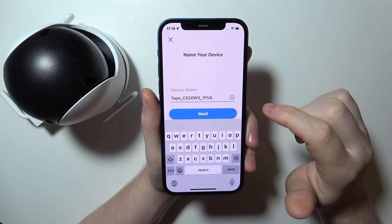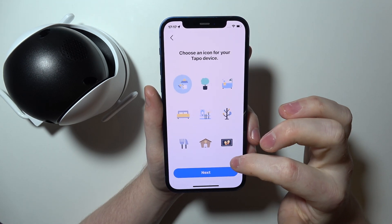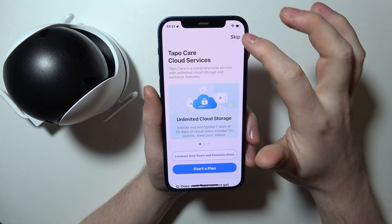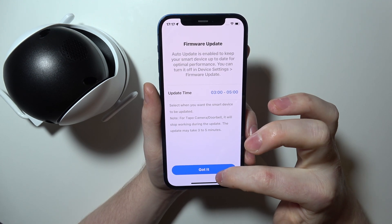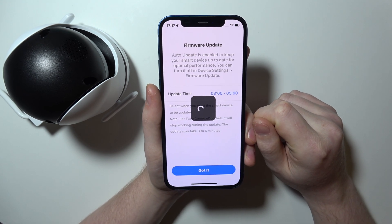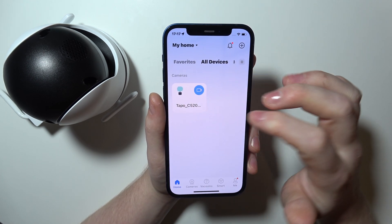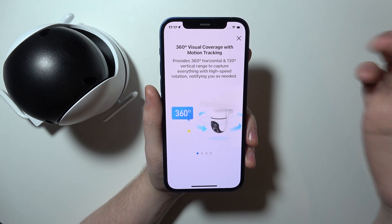Our camera is successfully connected. You can rename it and change the place where it will stay. You can also assign a different icon and then skip through the introduction — or read through it and accept subscriptions, etc. And here we have it: our camera is successfully connected with our iPhone.